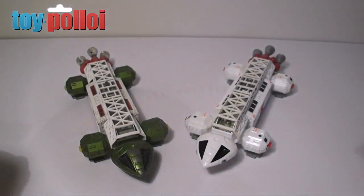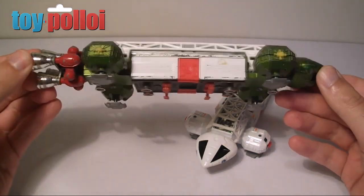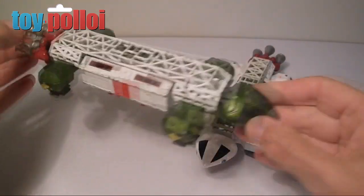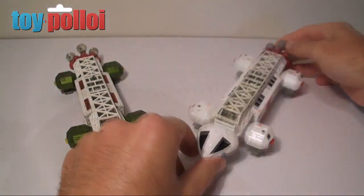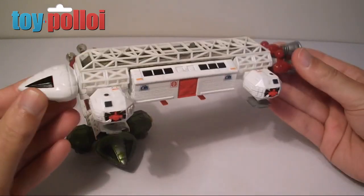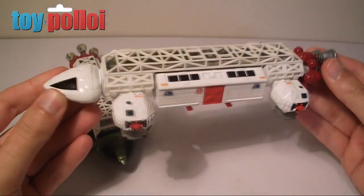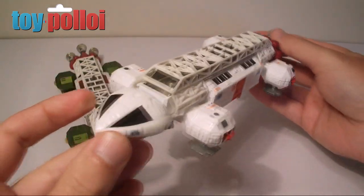I've recently been working on a project to restore one of the original Dinky Transporter Eagles to make it look more like the show version of the vehicle. Here you can see my show-accurate copy version of it in full white with all the replacement decals. Please feel free to watch my other videos on how I restored this, as it might be interesting to you.